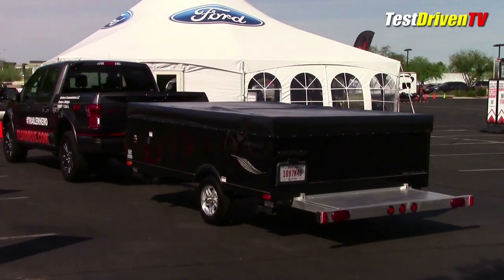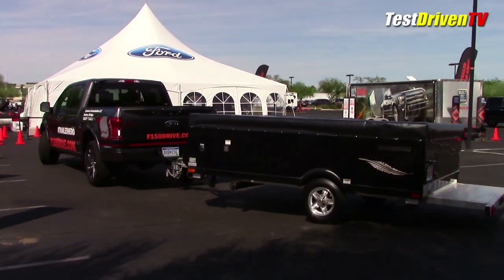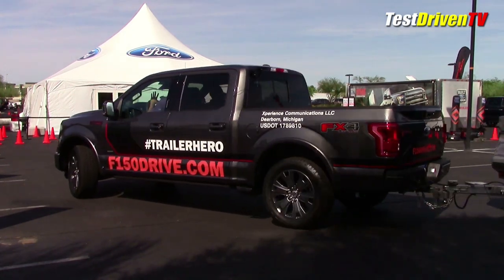Backing the trailer into a spot was another matter altogether. My first attempt was the regular old-fashioned way, in which I put my trailer right on target on the first try, impressing everyone who was there. I was proud.